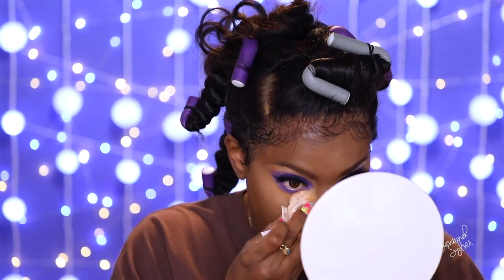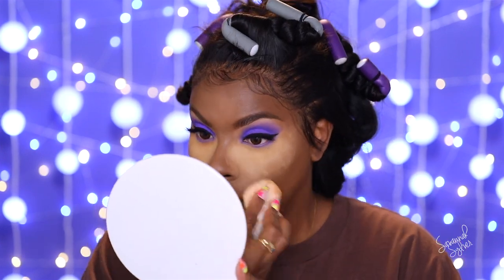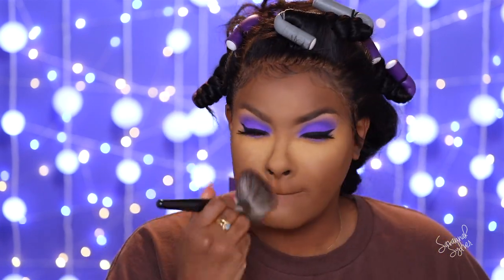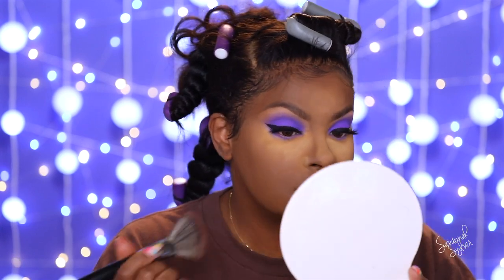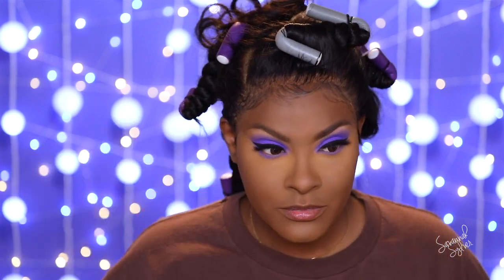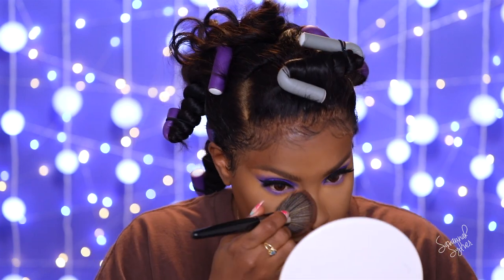To set under my eyes I'm going with the Fenty Beauty honey shade rather than banana because I need something more orangey-yellow. These smell so good. Then I'm going in with nutmeg to set the whole entire face. It's pretty deep so far — I like it. It looks really nice, smooth, and matte. I'm just going to dust it away. It's like a modest highlight — not as bright as I normally do but still really pretty.